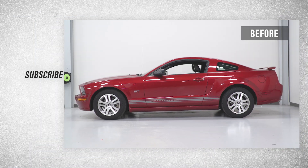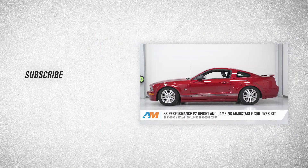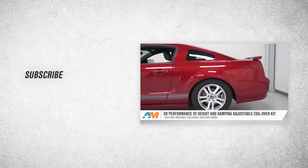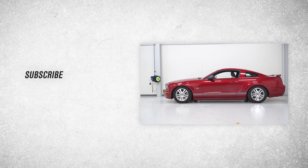And that's going to wrap up this review and install for the SR Performance V2 coilovers for your 2005 to 2014 Mustang. Thanks for watching, and for all things Mustang, keep it right here at americanmuscle.com.